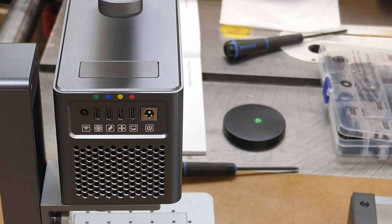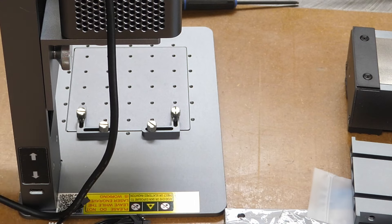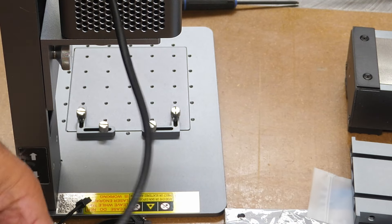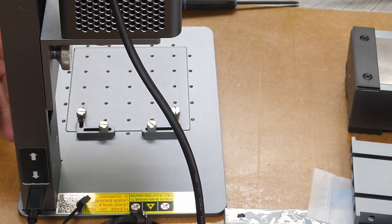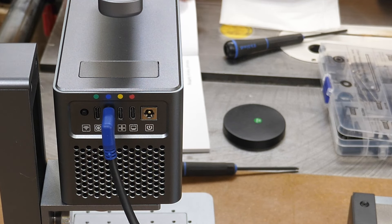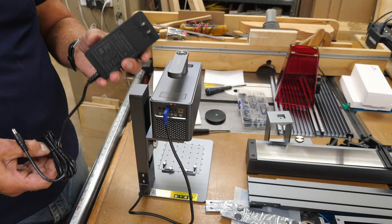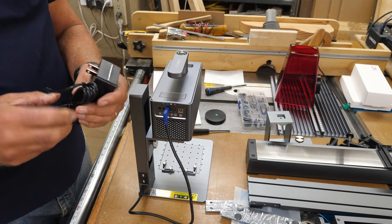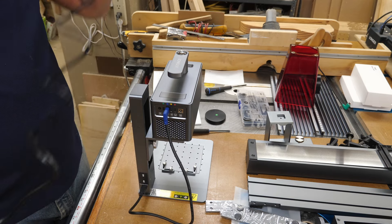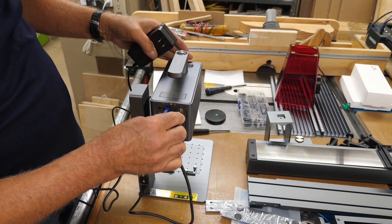The blue cable is the output port for the electric stand — the stand plug is right down at the bottom. The yellow is the accessory port, and the red goes to your computer. Before going any further, I need to get the power adapter out — it's a wall-wart style but has a fairly long cord, about five feet, which plugs in right there on the back.